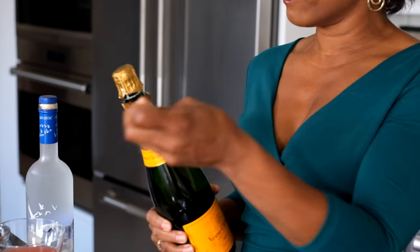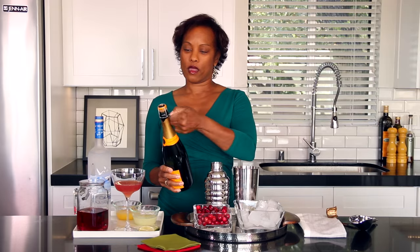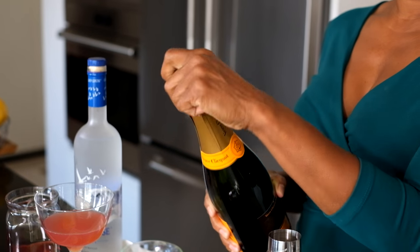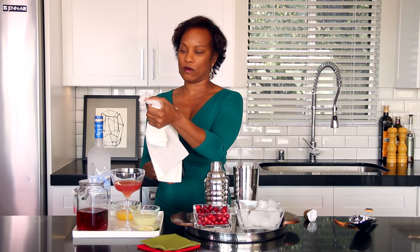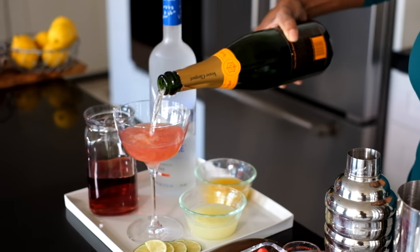Next, the bubbly. I'm going to try to do this the proper way — don't talk about me if I don't. Here we go, take the little twist off. Ta-da! Look at that, sweet. Top that off, here we go.